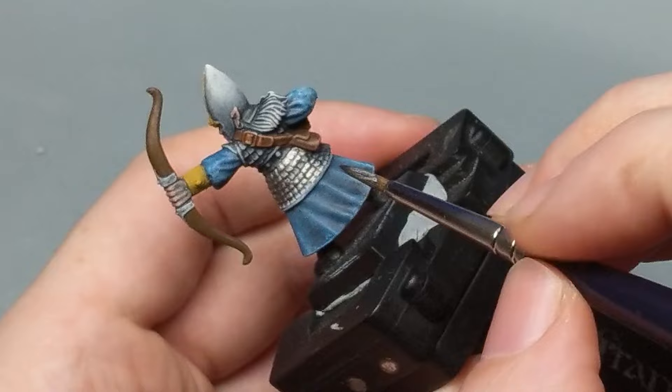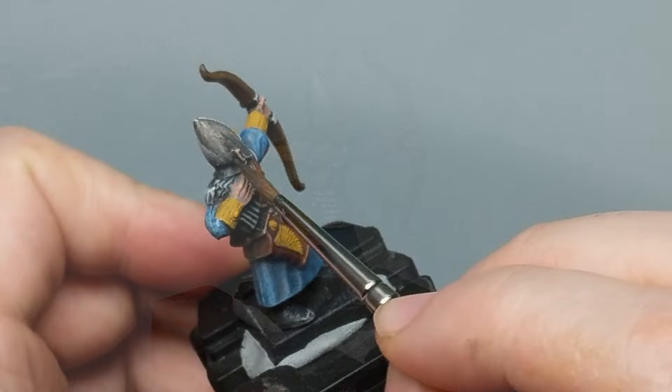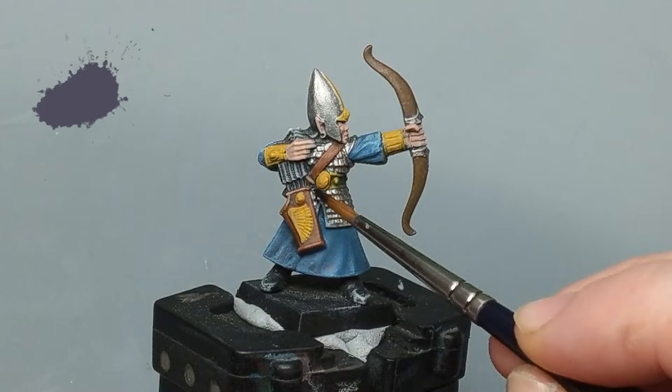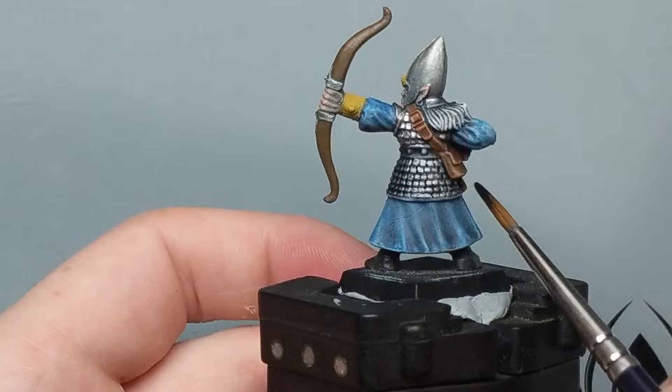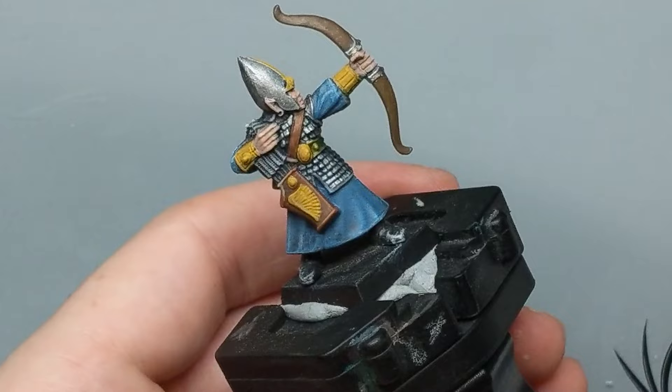To get the armor just done I'm going to do the wash next. I'm not super organized when it comes to painting — I tend to paint in batches, and throwing down a wash when the model's still looking a little rough kind of gives me a morale boost to keep going, as crazy as that sounds. To give the armor the classic mithril-style blue tint I'm using Drakenhof Nightshade to wash it, again slightly watered down so I have a little more control.